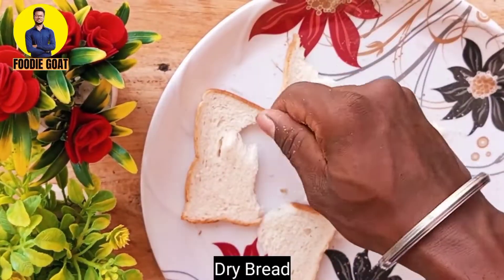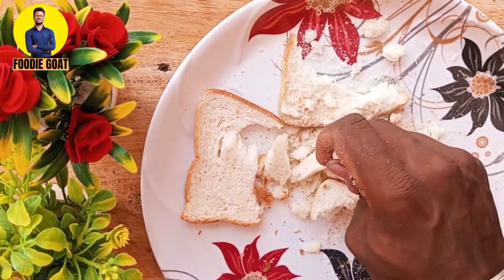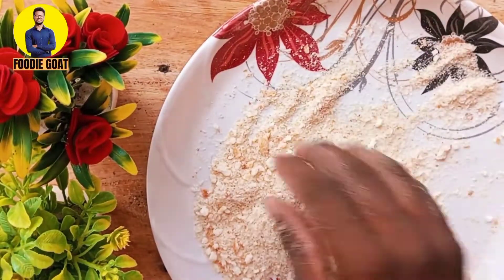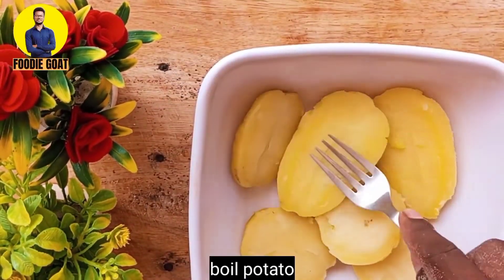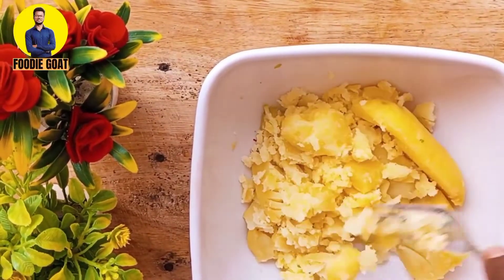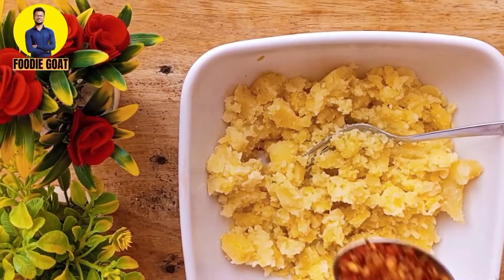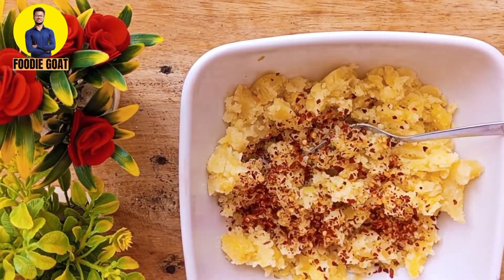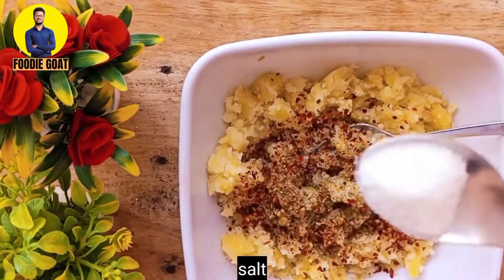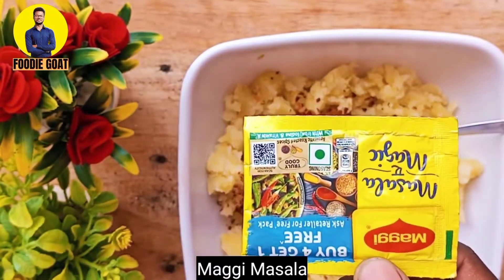I will use butter for 2 breads. This is a crispy bun and I put the aloo in here, so I will mash it to get a good taste. Then I will add chili flakes, oregano, salt, and haldi powder.